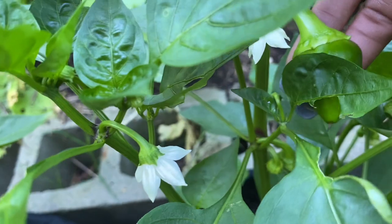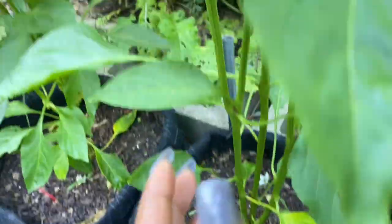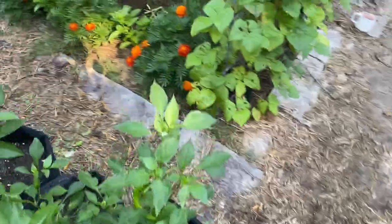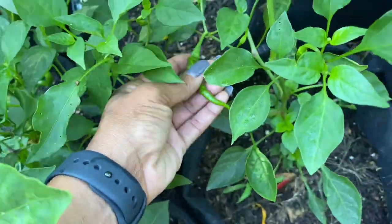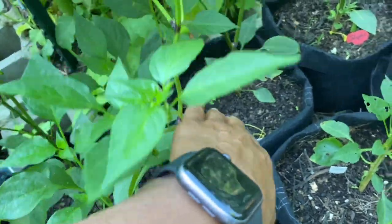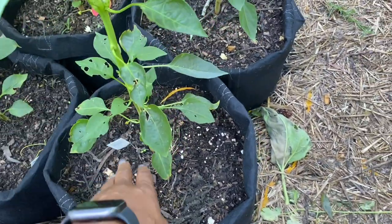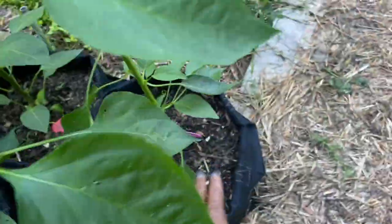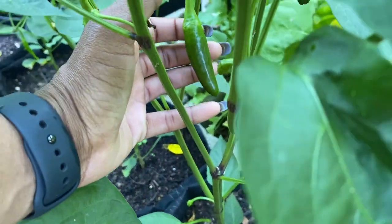This is the Lazia pepper — I'm not sure on the pronunciation. Here you have a Golden Marconi — I love these, they are delicious and get really big and very sweet. Here's another cayenne long that's growing. Back here are two jalapeno plants with flowers but no jalapenos yet. These two are poblano, and this is a jalapeno I've already harvested from. Those are all of the peppers I'm growing in my garden.